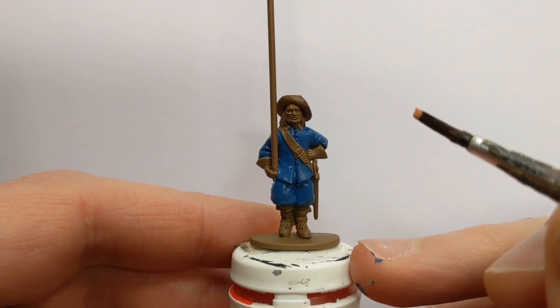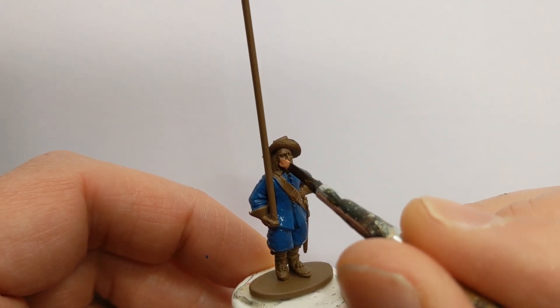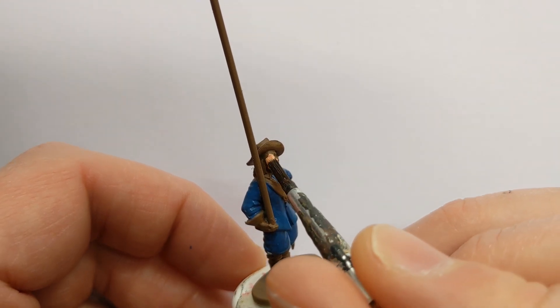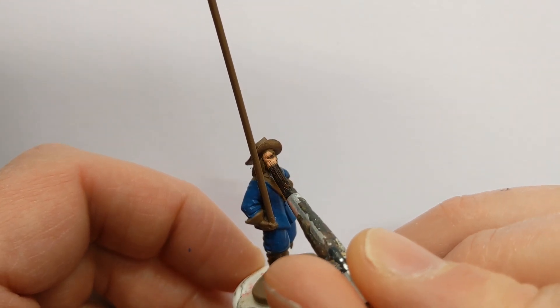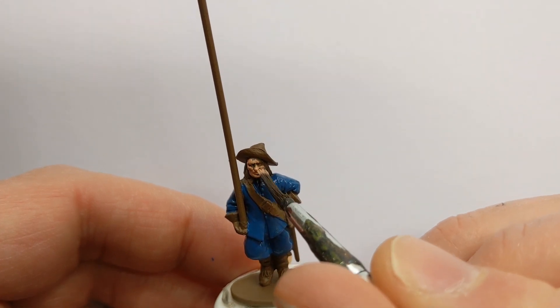I'm going to tackle his face with some Army Painter Barbarian Flesh. We'll be using a wash later, so don't mind if we obscure any of the deeper details — they will get picked out.